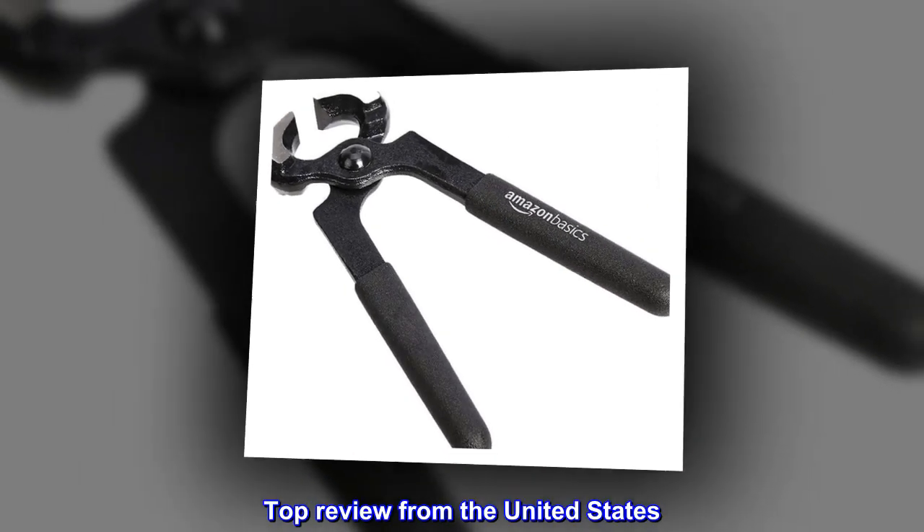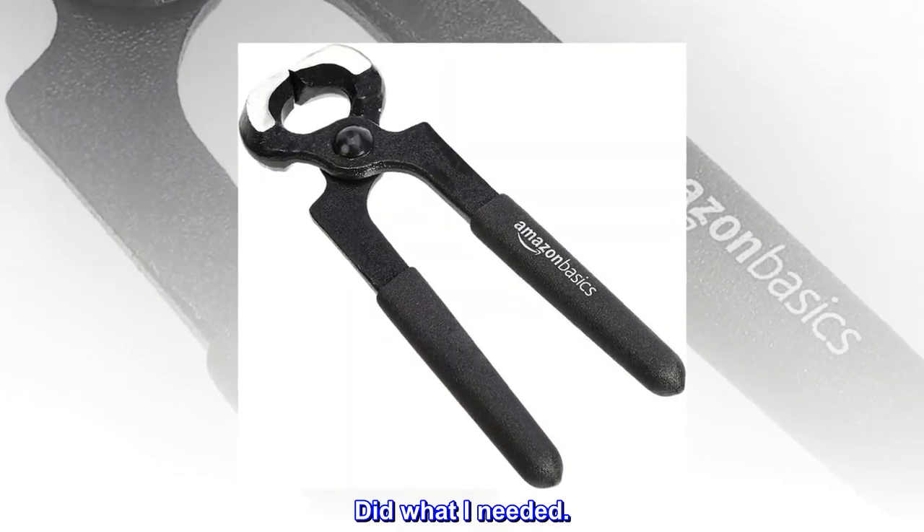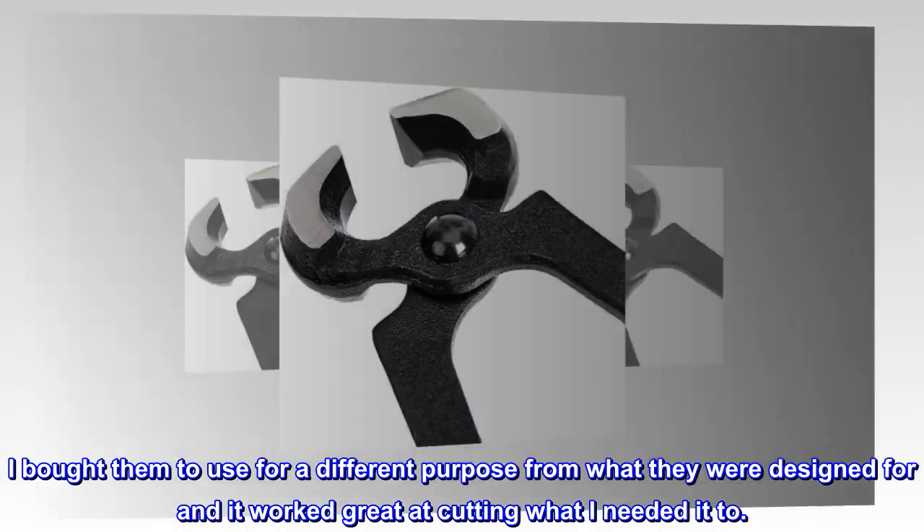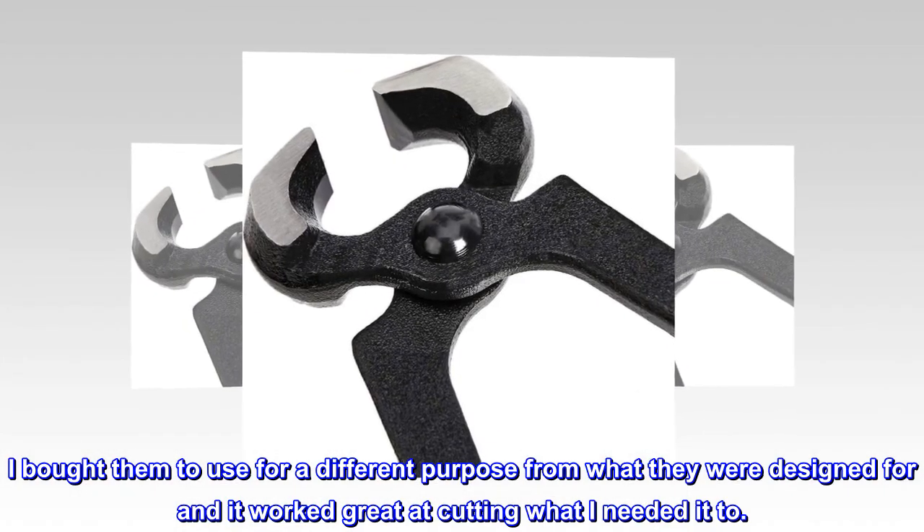Top review from the United States: Did what I needed. I bought them to use for a different purpose from what they were designed for and it worked great at cutting what I needed it to.